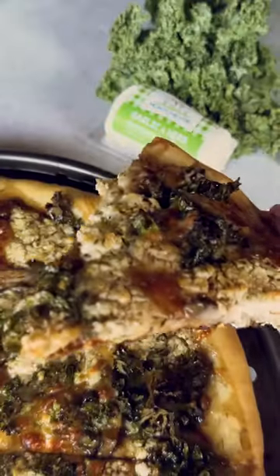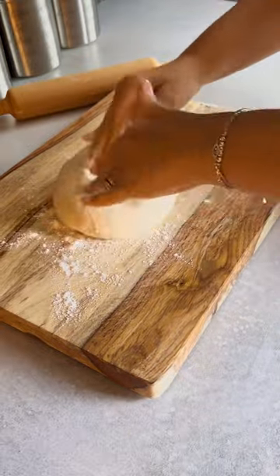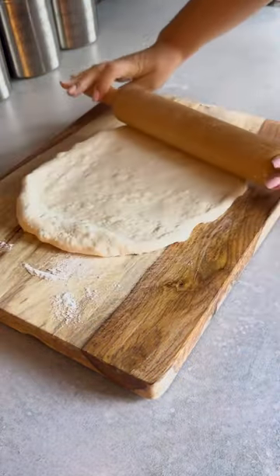Did you know that 72% of the population say they love pizza so much that they can have it for breakfast, lunch, and dinner? The beauty with making pizza is that you can customize it any way you wish.